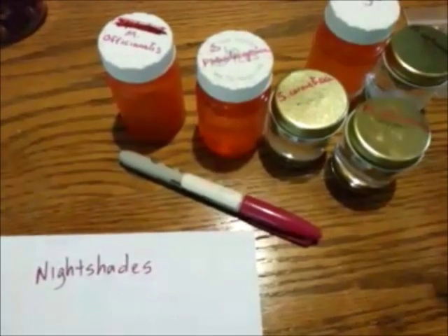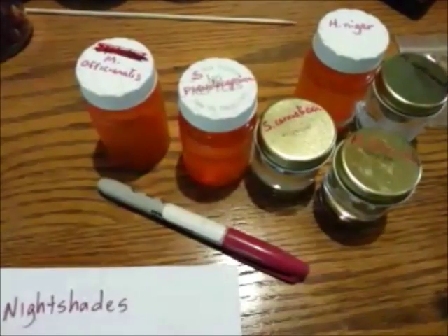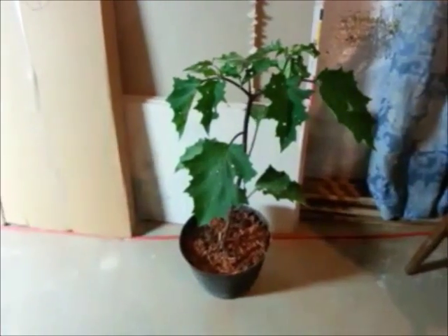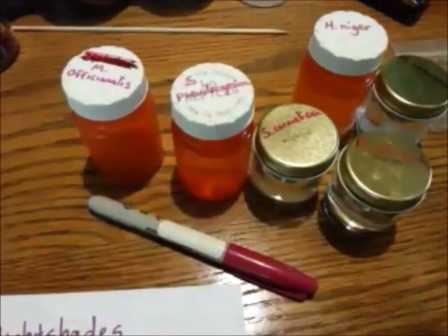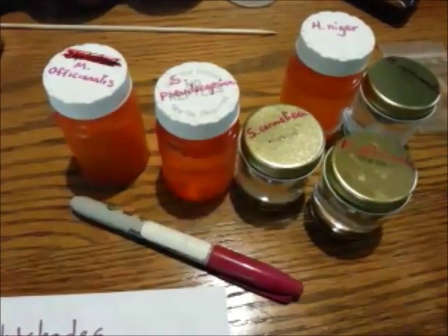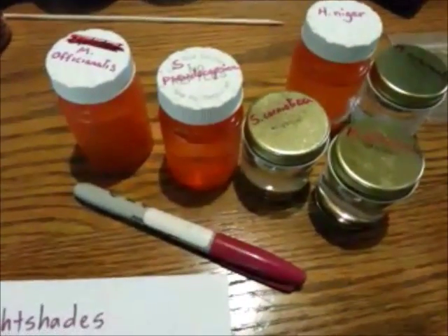The reason that they're cold stratified is because they are native to temperate regions, as well as the datura — it's native to here, and we get rather cold winters sometimes. I live in the eastern United States, the mid-Atlantic region.